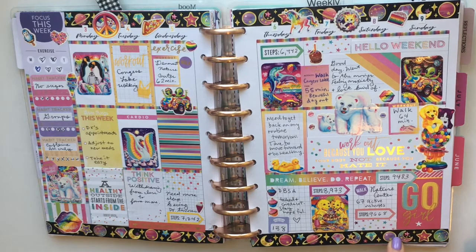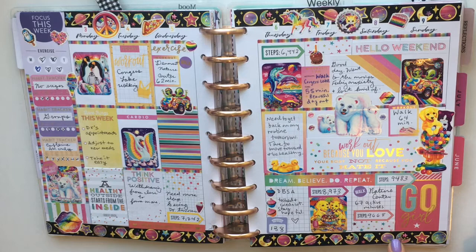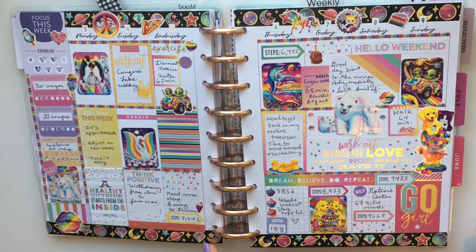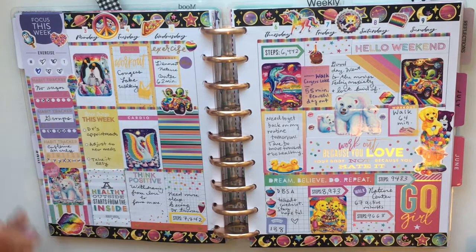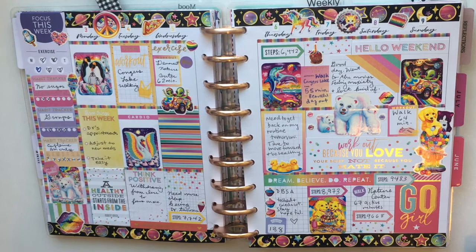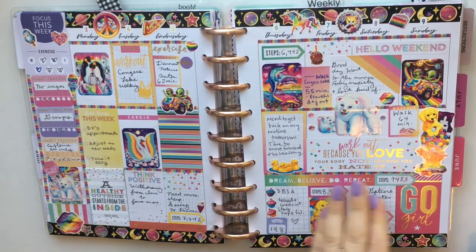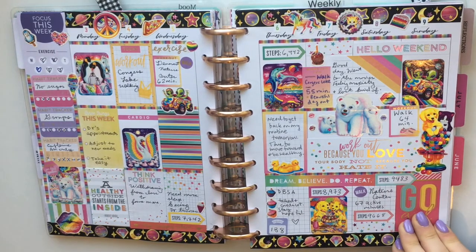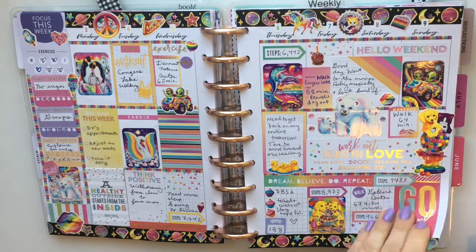The washi I used is from the Dollar Tree — it's more of a duct tape, very thick, so it's a little hard to handle. This was a challenging spread but I was trying to bring in all the different rainbow factors, pulling rainbow stickers from the mini Miss Maker book. I really like how it turned out and I have a plan-with-me video if you're interested.